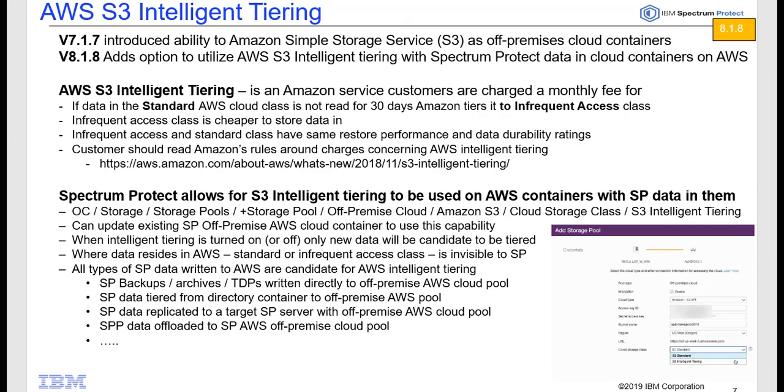AWS S3 Intelligent Tiering is an Amazon service that customers are charged to utilize — they're charged a small monthly fee. What it does is take data in the AWS S3 standard class, and if that data hasn't been read for 30 days, Amazon will automatically tier it to their S3 Infrequent Access class, which is cheaper to store data on, giving the customer that cost advantage.